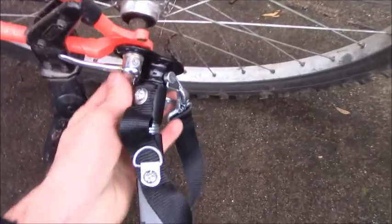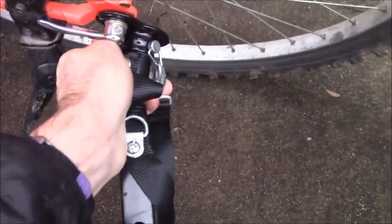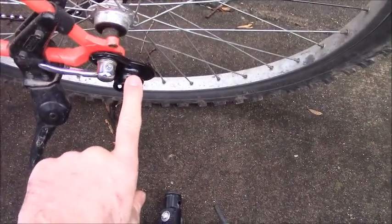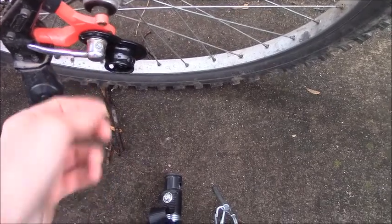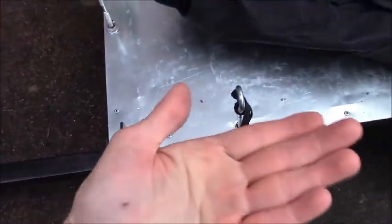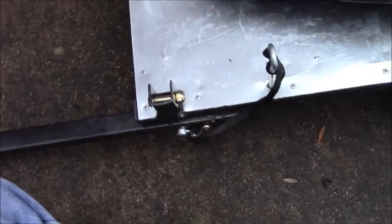The trailer attaches to the bicycle using this coupler — you just take the pin out here and pull it out and the trailer comes off. This coupler piece just attaches to your rear hub axle or quick release, and this arm, if you remove this pin, folds underneath the trailer so that it's out of the way when you store it.